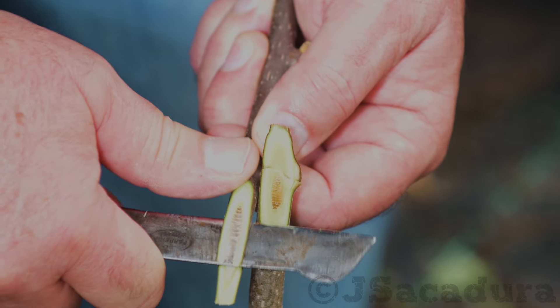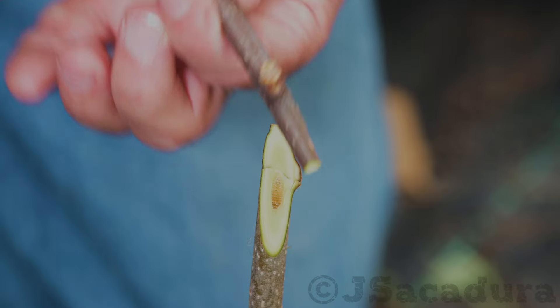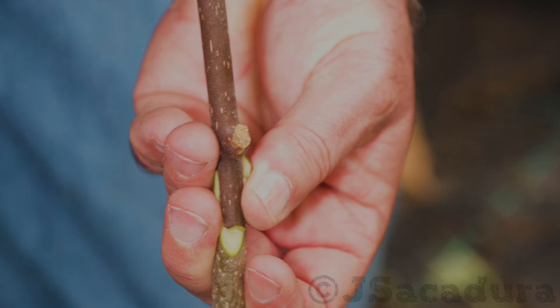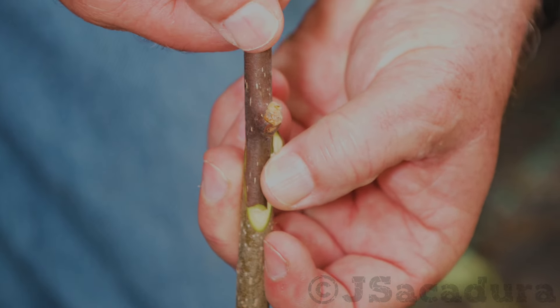In this example, the scion is a bit smaller than the root stock, so I will have to place it to one side so the cambium layers cross at some point.